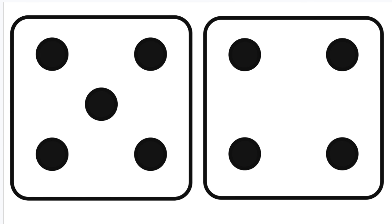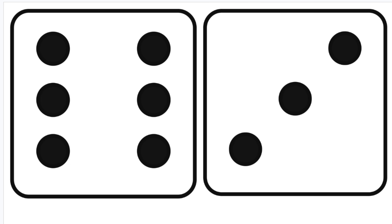Try and do the next one by yourself. Six plus three — put six in your mind and count three more. Six, seven, eight, nine. Nine.